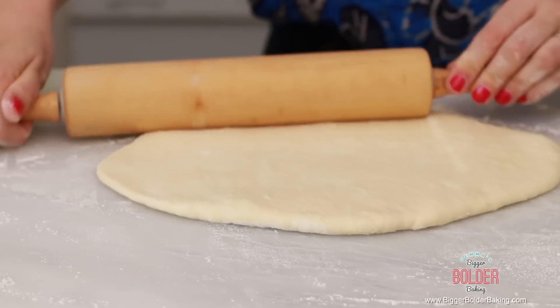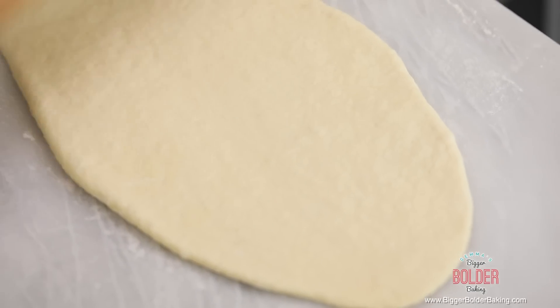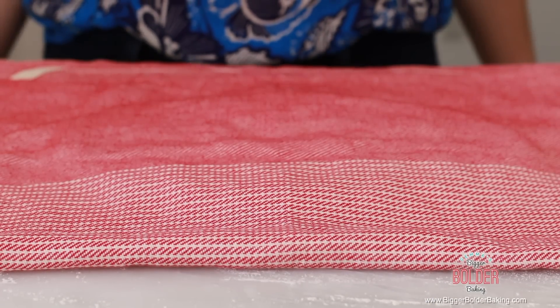The shape we're going for is a rectangle. As I'm rolling I'm seeing that my dough is springing back — don't worry about that, that just means it needs to relax a little bit more. So I'm going to lay over a nice clean tea towel and let this sit for around fifteen to twenty minutes. After that time it'll be much easier to roll.